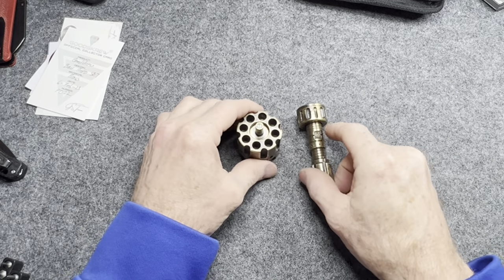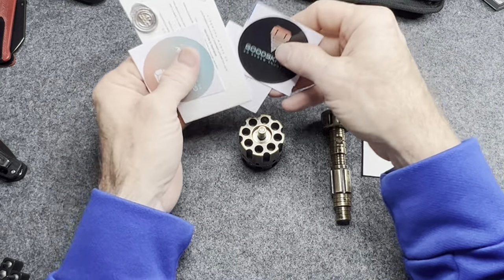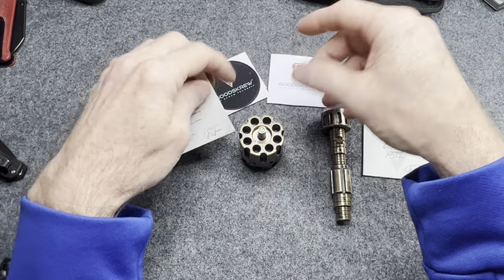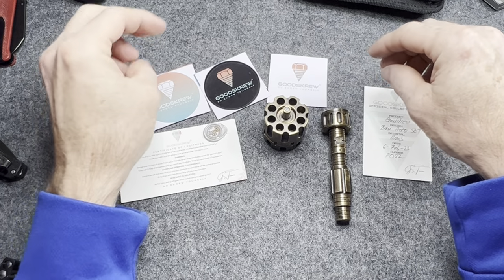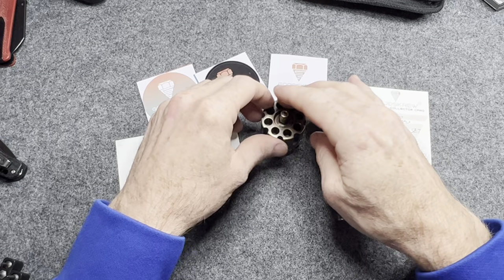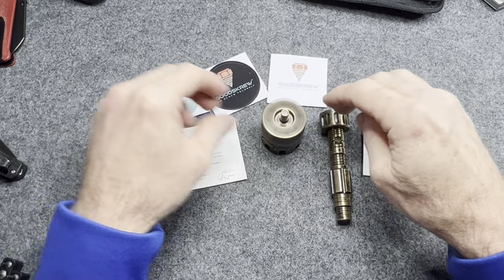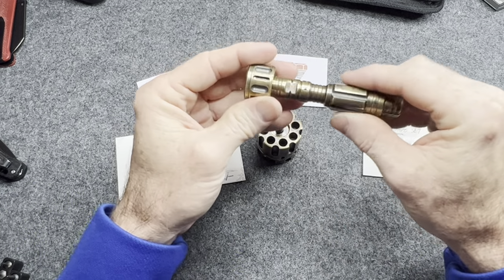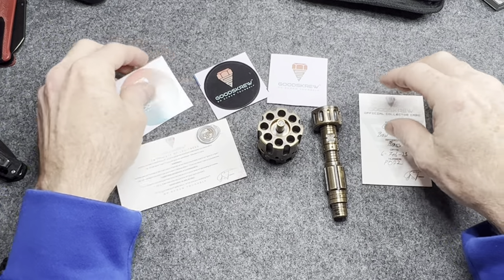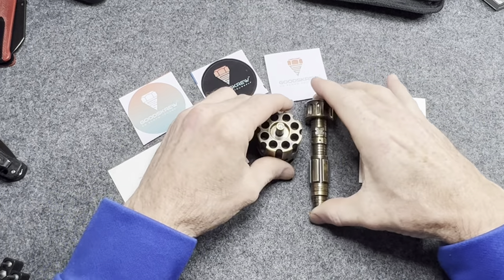Thank you so much to Good Screw, I really appreciate it. I hope to see you all in the live stream tonight at 9 PM Eastern. It's already on the channel — go to my channel, click where it says Live, and you'll see the stream there for the 2K giveaway. Make sure your notifications are turned on so you don't miss out, because you will have to be in the live stream to win. It's going to be chosen right there during the stream — I will pick the winner and you have to be there to win.